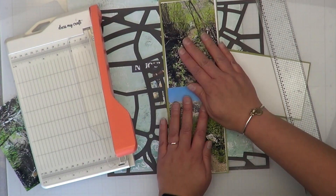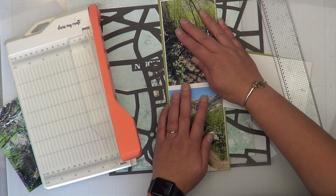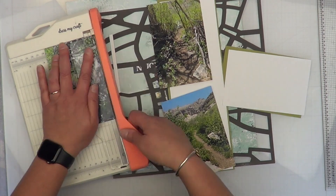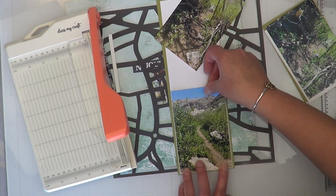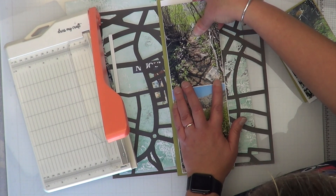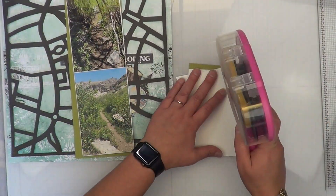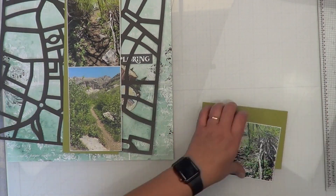I left this part in because I actually ended up cutting too much off — so what do I do? I left it in so I could show you guys how I fix something like this, because I know I'm not the only one this happens to. I need to pull out my ruler and know exactly how big my photo mats are. Wonky lines drive me nuts, so I need to measure precisely.